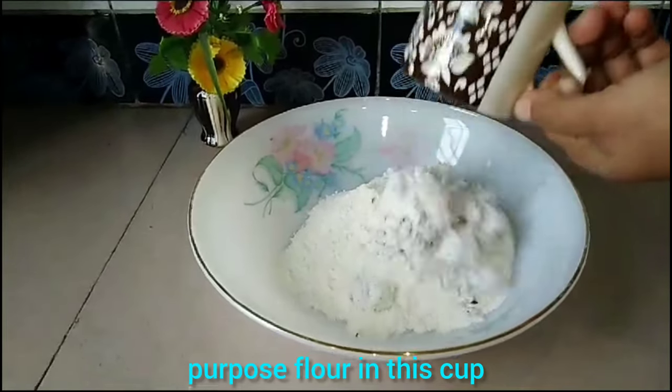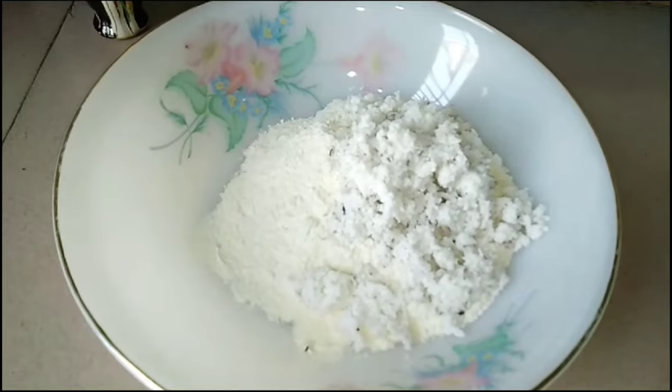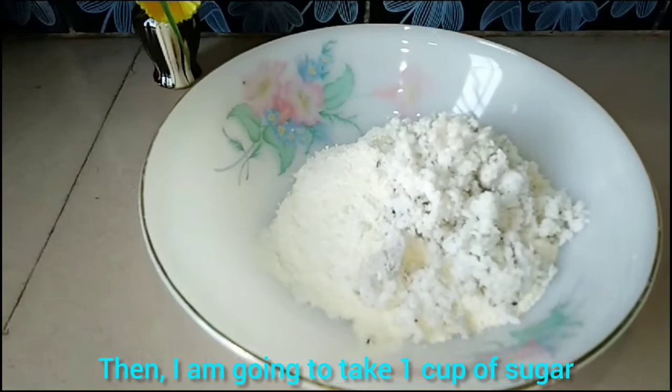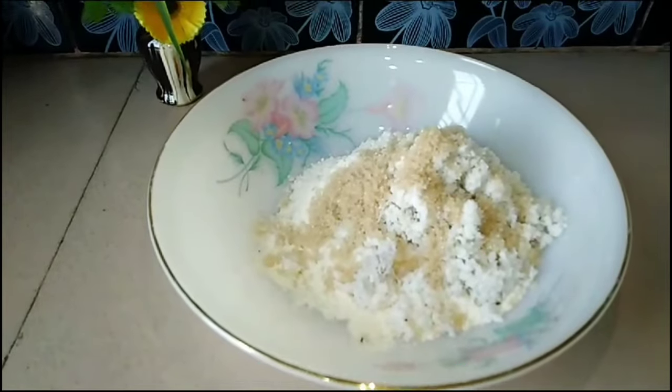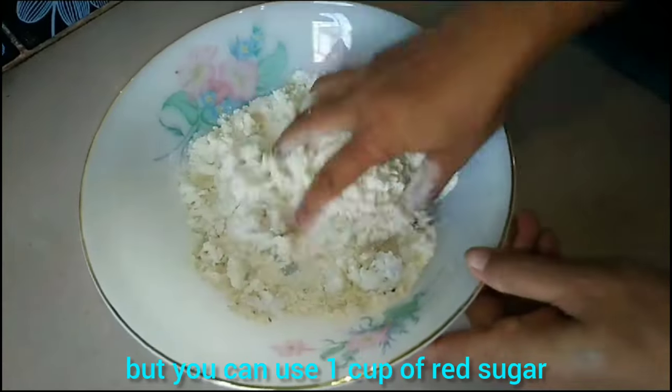Now take one cup full of naripe (coconut) and put it aside. I will put the naripe into the cup carefully. After that, I will take one cup full of chini (sugar) and put it aside. Then take one cup of lal chini (red/raw sugar) and add it. One cup is enough.